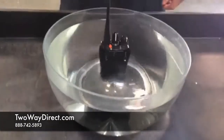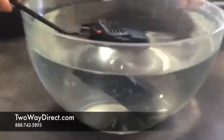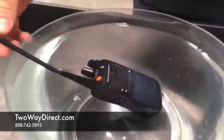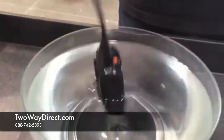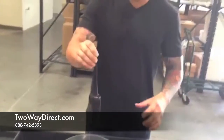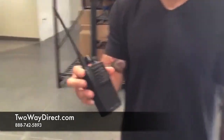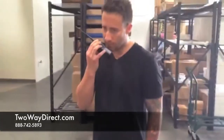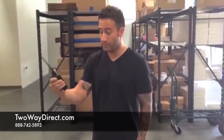We're going to drop it in like so, move it around. I think it's rated to 30 meters for about half an hour without any damage occurring. Go ahead and shake this off, and let's get a radio check — one two, radio check, testing one two three. Everything's good to go, and that is the IP57 VX-451 by Vertex.